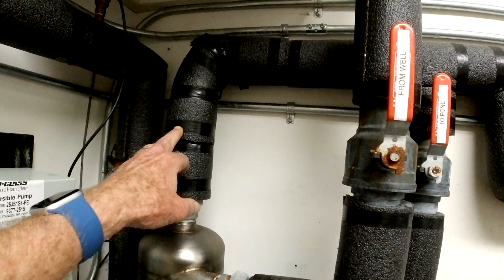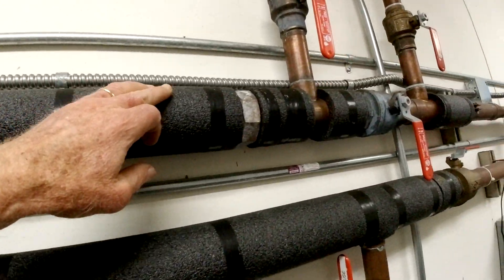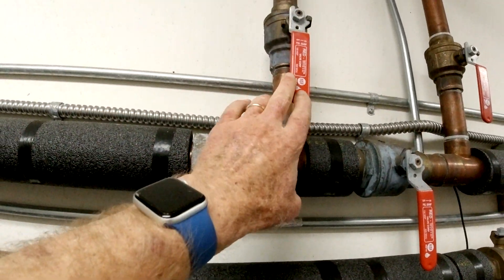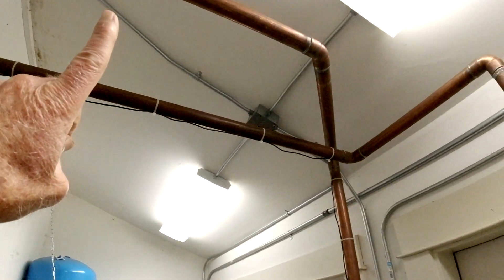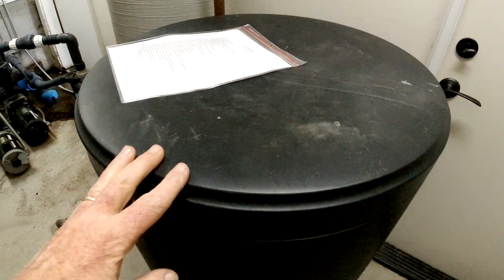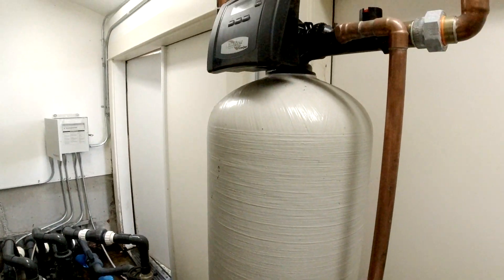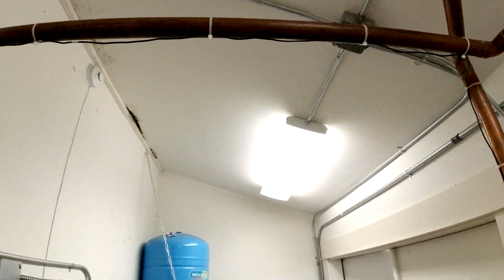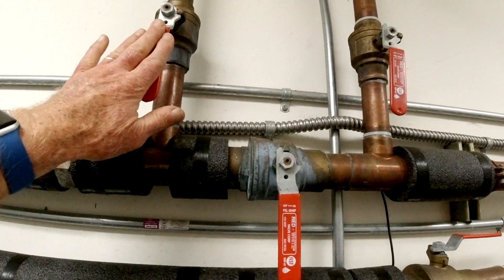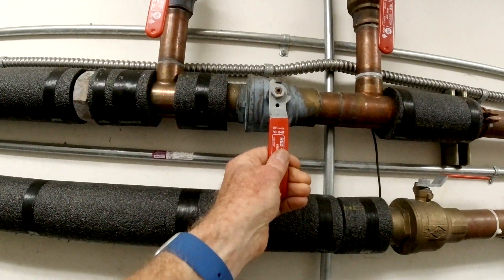Coming in from the sand filter, this is the main line in. There's a shutoff that's off, which forces the water to go up and into a filter system. There's a big tank that holds salt — that's how it's filtered. Then it goes back out and back into the main line. We can bypass the filtration if there's a problem by turning these two levers off and opening this one up.